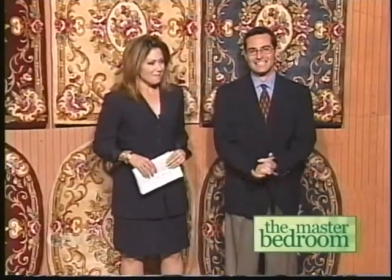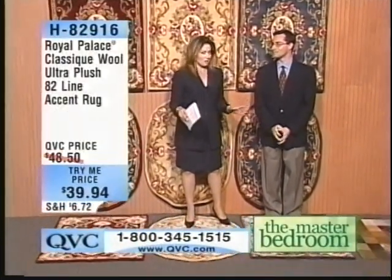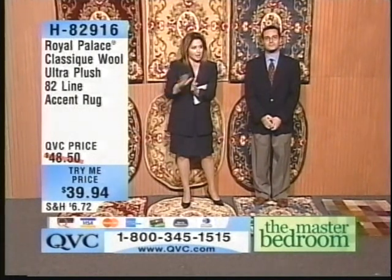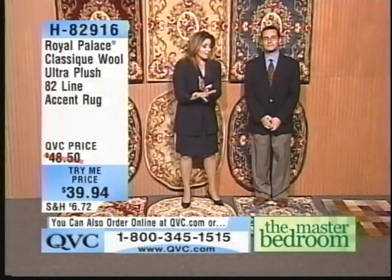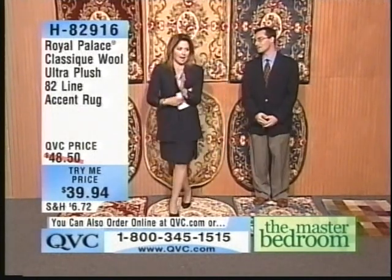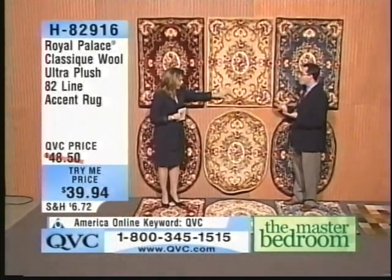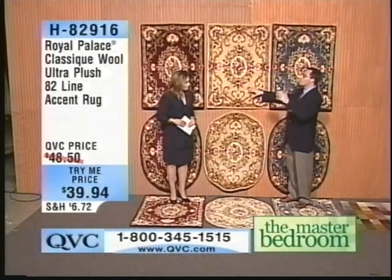Dustin Moskowitz and I are here — this is Dustin Moskowitz, he represents Royal Palace, along with his father. This could possibly blow your mind and rock your world. Brand new, never happened before — it's a try-me price, which means it's limit one per customer. Not your traditional, ordinary, run-of-the-mill accent rugs. You guys have pulled out every stop for something absolutely amazing. We are so excited about bringing this quality of rug into a try-me opportunity, because it really is something above and beyond rugs that you would find anywhere.